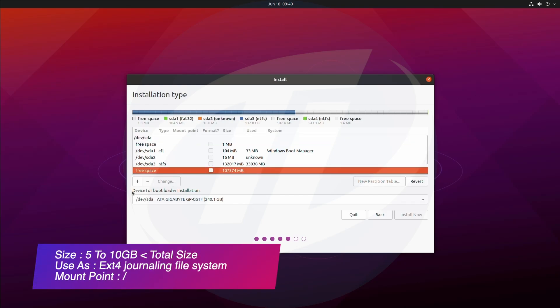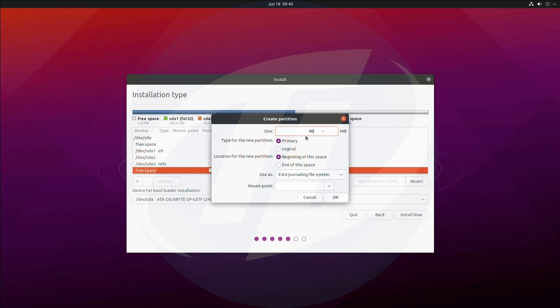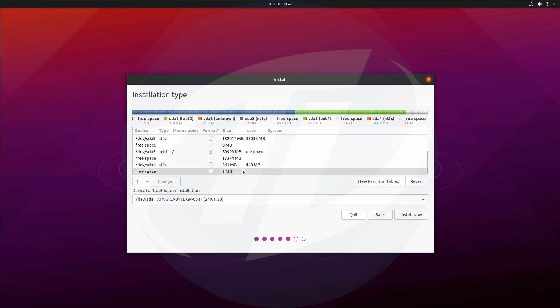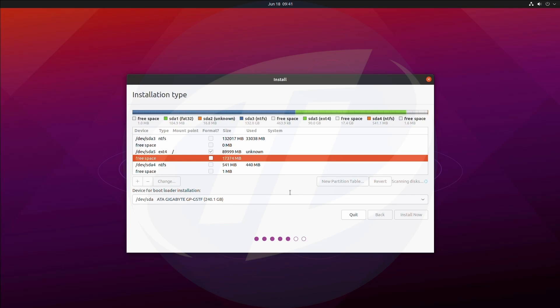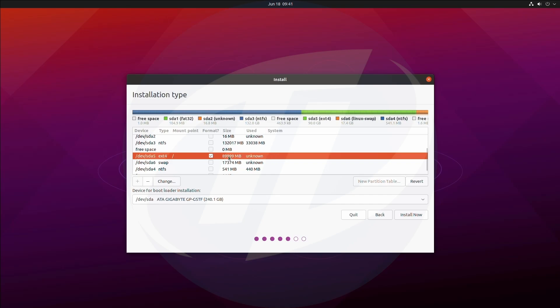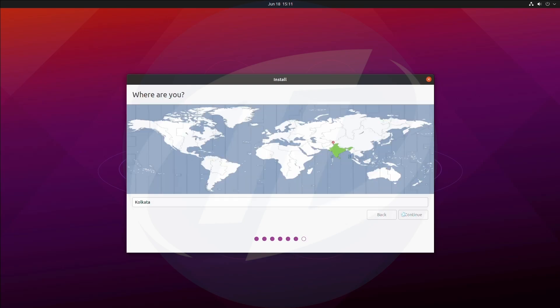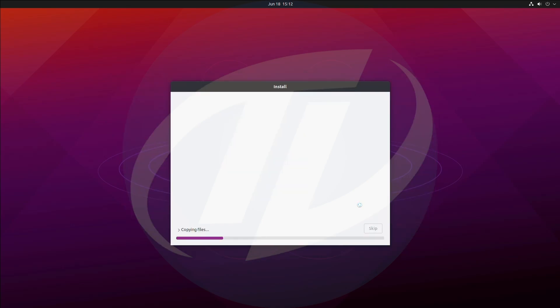Select the free space and create the partition with reference. Click the plus button and create the partition. After the partition is created, select the EXT4 partition and click on Install Now. Click on Continue and proceed with the installation. Ubuntu is now being installed.